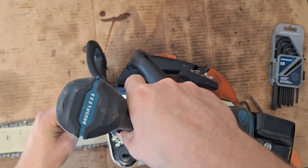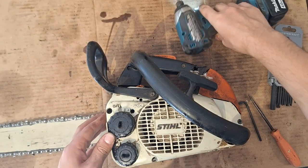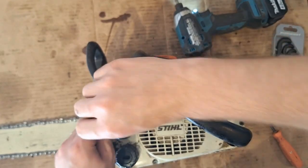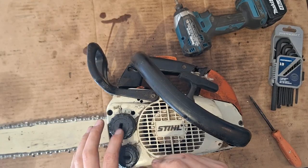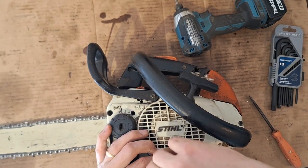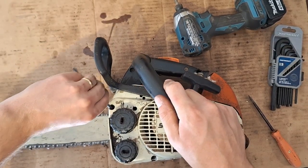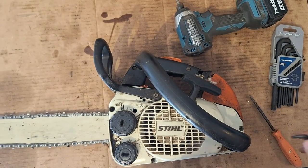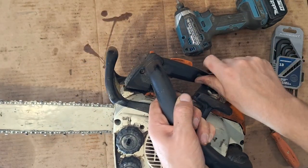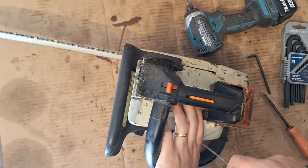Just got to be careful with the impact because you can strip stuff out real easy. Mind you, you can strip stuff out real easy with your hand too. We're good.